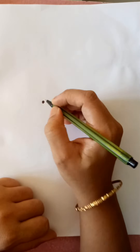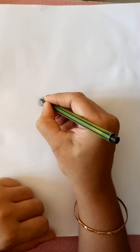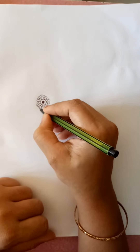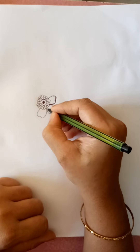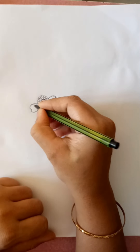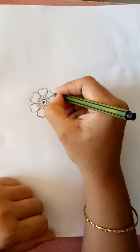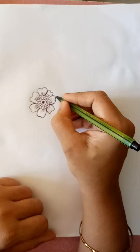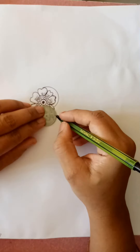Hello viewers, today I am going to show my another mandala art design. I have already started yesterday. For my mandala art I got so many views, so I thought to make another video on mandala art once again. Thanks to all my subscribers and viewers for watching my videos and encouraging me.